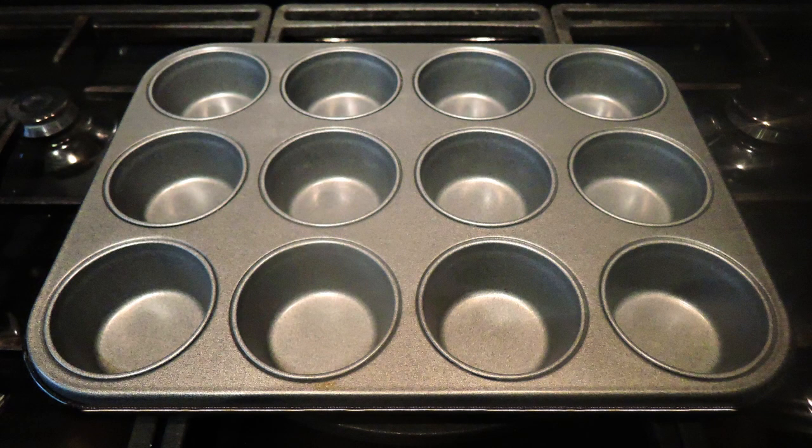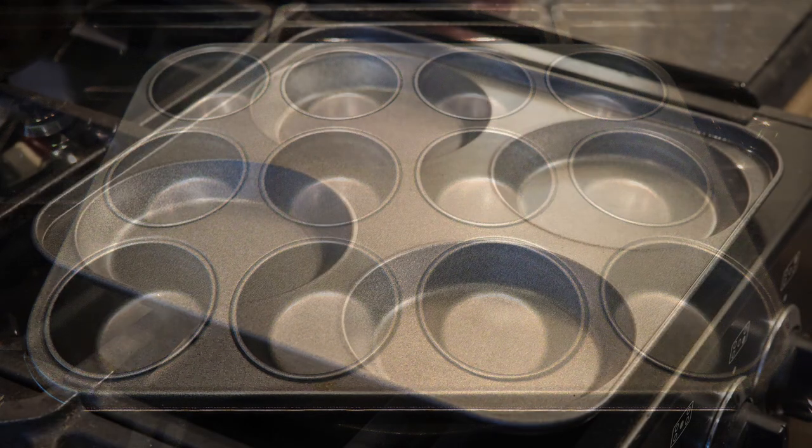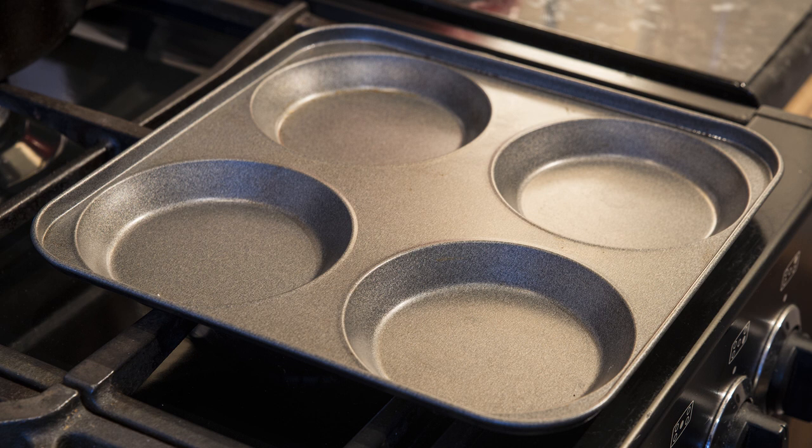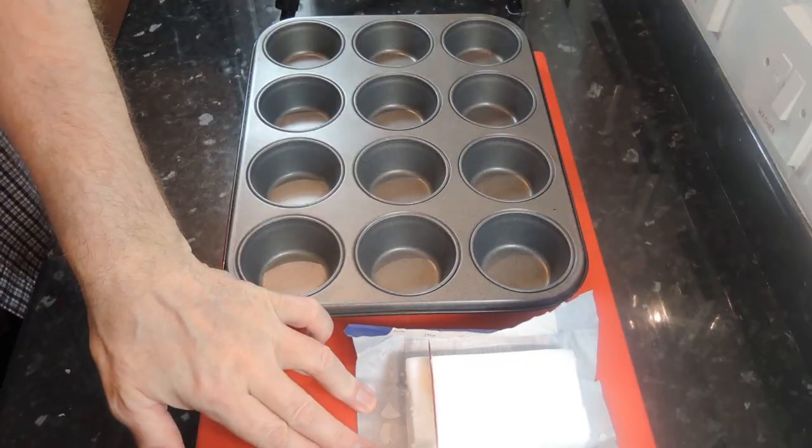For this recipe you need a 12 cup muffin tin. The 12 cup tins are the ones we use at work. This 4 cup is a more domestic tin, but this recipe is exactly the same whatever size tin you have.